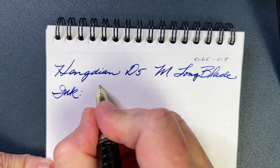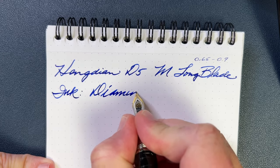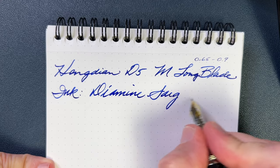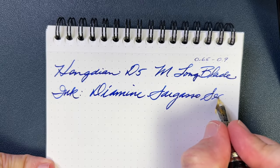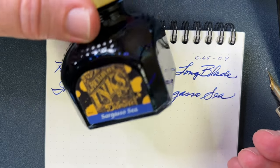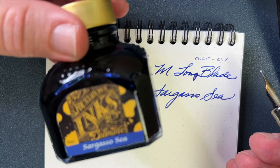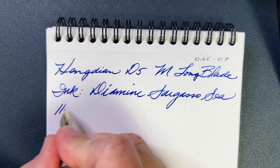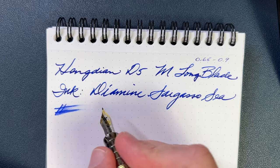Ink today is a really nice blue — this is Diamine Sargasso Sea. You ever want to know if I like a Diamine ink? Just know that if I bought the big bottle, it's because I already burned through a small one or decided the small one's going to the office and I needed a big bottle at home. Wetness, as you can imagine, is not bad at all — putting plenty of ink down on the paper.